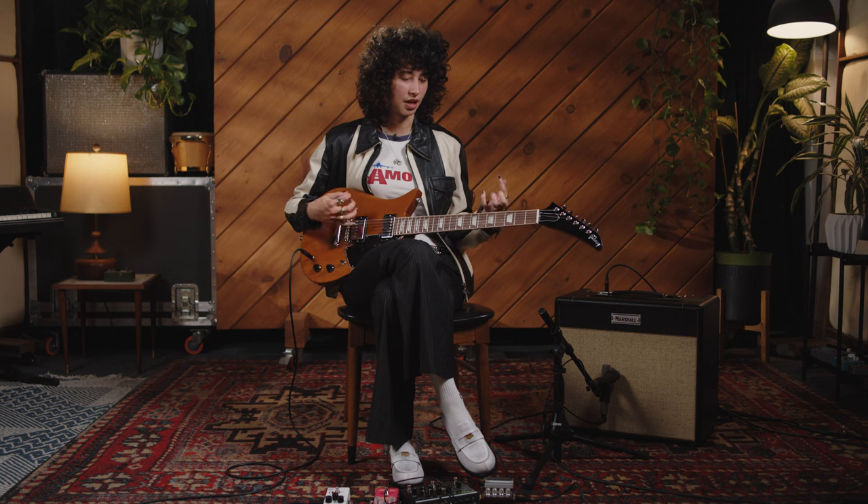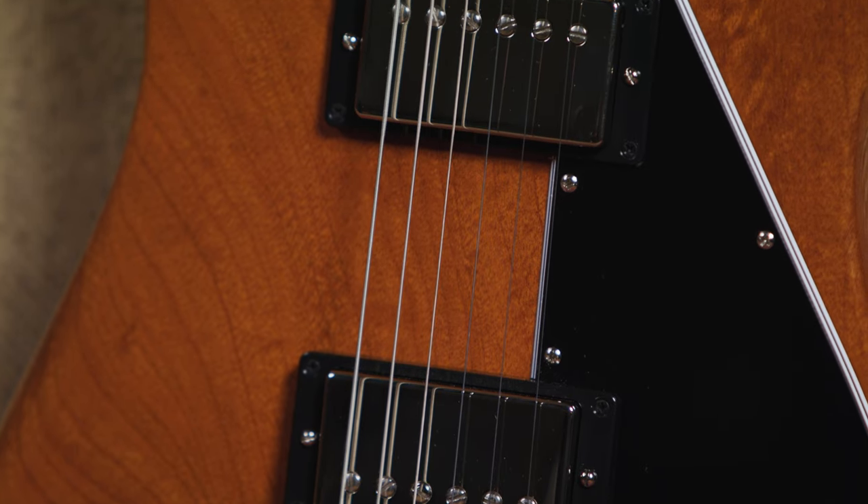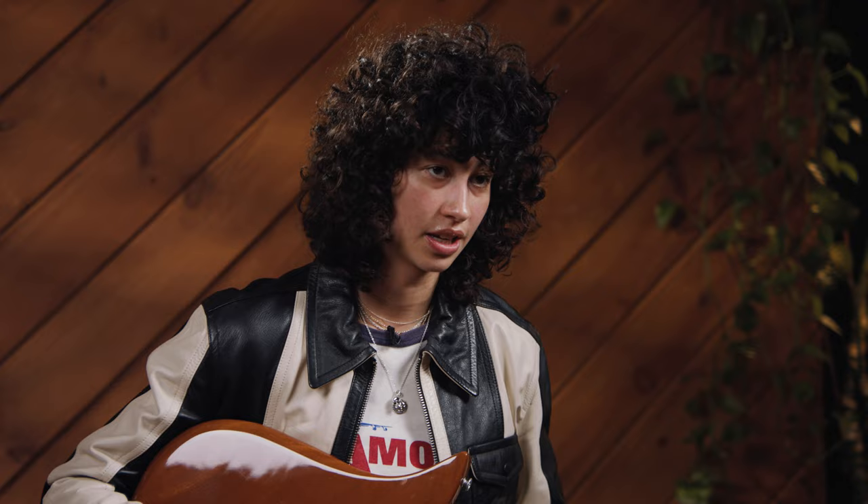The middle position — obviously brighter, and I think we can all hear that. I put some delay on just to make it sound extra pretty. I was playing some open chords, some sustained notes, and I think that's kind of where, if I were to use this middle position, it would live — in the open chord world. We're frolicking through fields of grass. It's beautiful, it's a nice sunny day. I'm curious to see what the middle position is going to sound like with a dirtier tone.